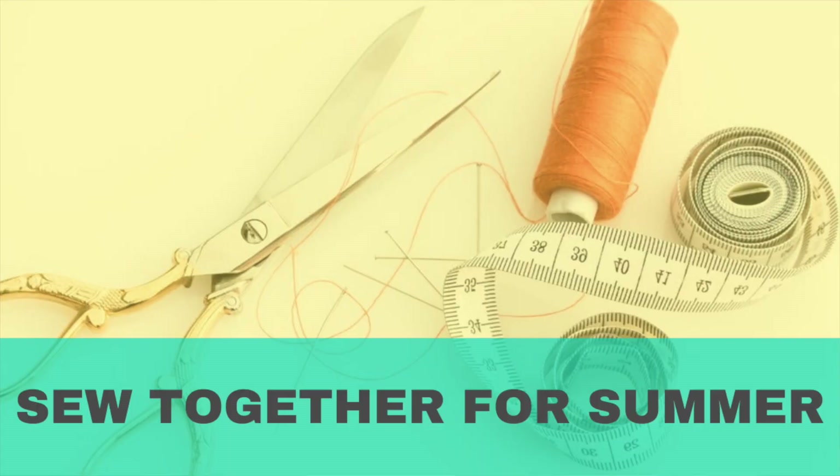The next challenge I want to participate in is Sew Together for Summer. 2020 will be the fourth year they've been doing this. Three bloggers pretty much came together and said, let's suggest a type of garment and a whole bunch of people will sew it up for the summer. Last year was a jumpsuit, they've done a shirt dress and a wrap dress. I'm excited to see what this year's garment will be and I'm really looking forward to making something new for the summer.